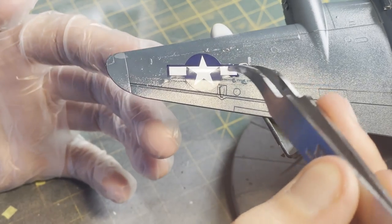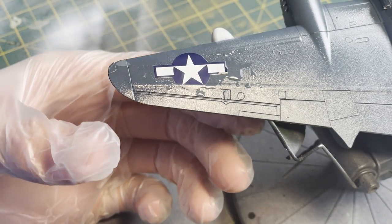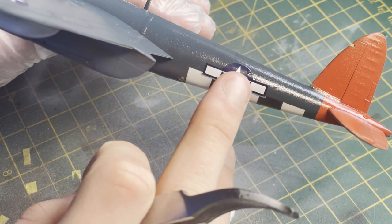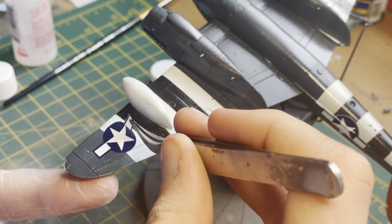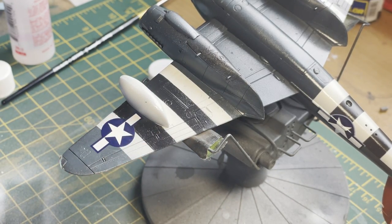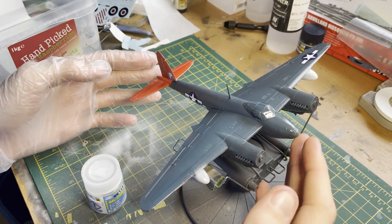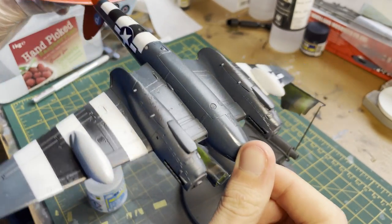Once dry I went on to applying the decals using Micro Set and Micro Sol. The decals in this kit are Airfix quality — brilliant, strong, and thin. When applying, I first put them in water, then apply a layer of Micro Set to the surface area, lay the decal on in a rolling fashion with pincers, adjust with a finger or cotton bud, leave for 5-10 minutes, smooth over to remove bubbles, then apply Micro Sol to soften the decal into the underlying details. All decals went on very nicely with no silvering.